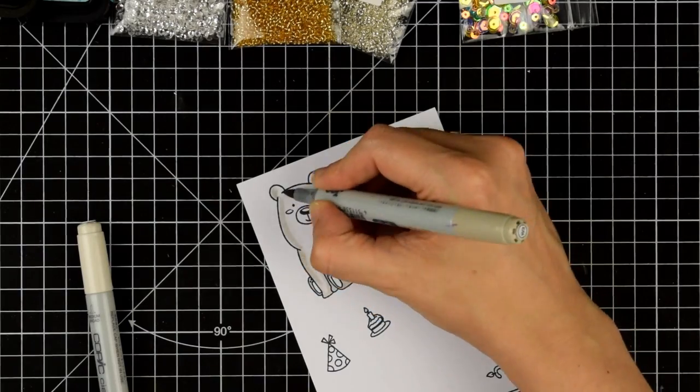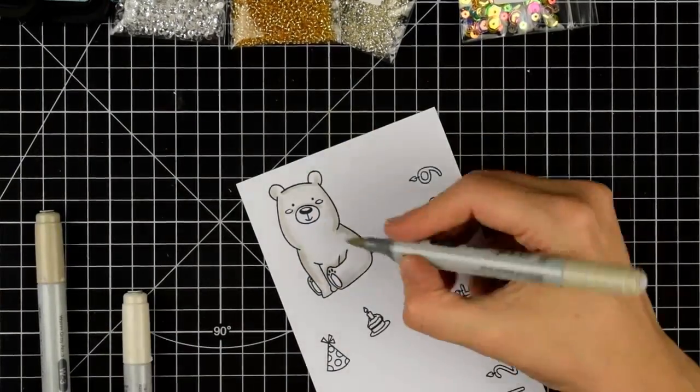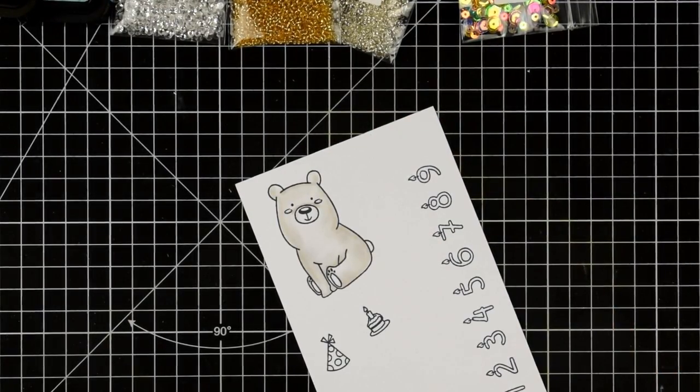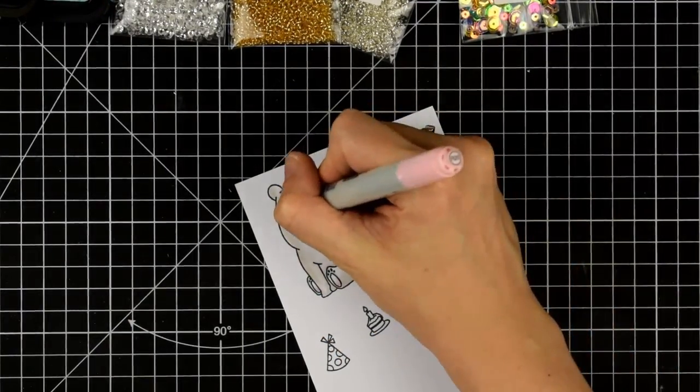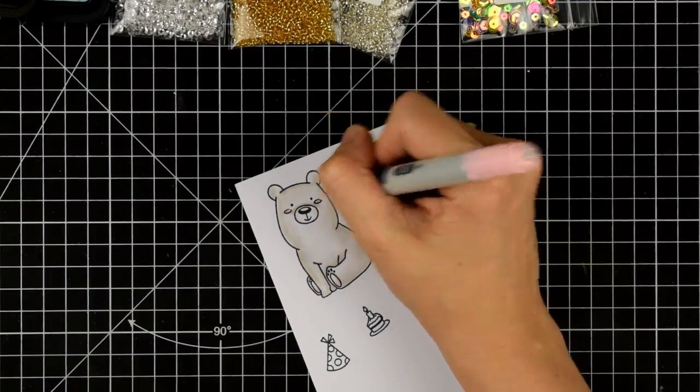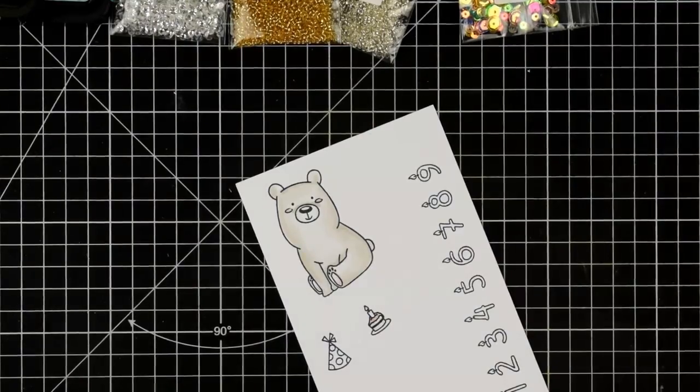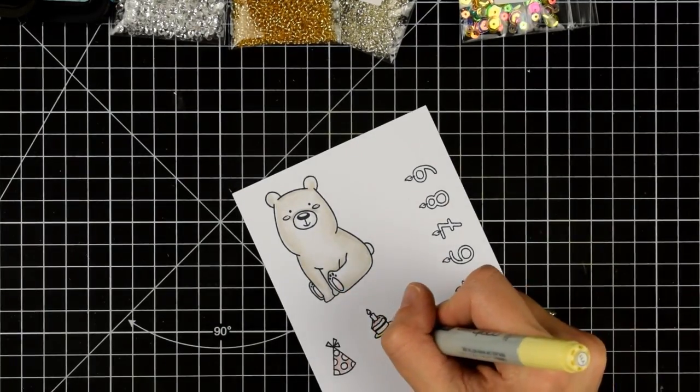I have used Clairefontaine DCP paper, which is really lovely. It works so well with Copics. If you haven't tried it, you should check it out if you can get your hands on some. I'm just adding a little bit of colour — I don't want it to be too dark or too bright, just real subtle colours because I want my lights to be the magic really.